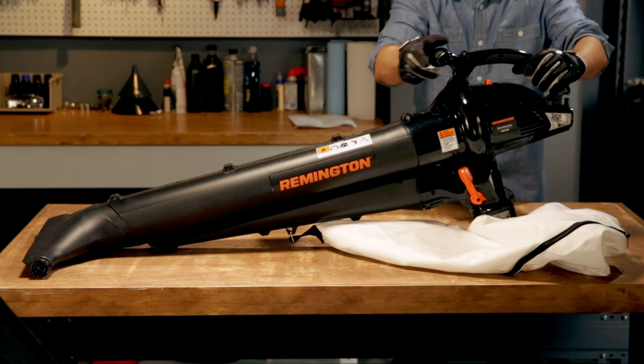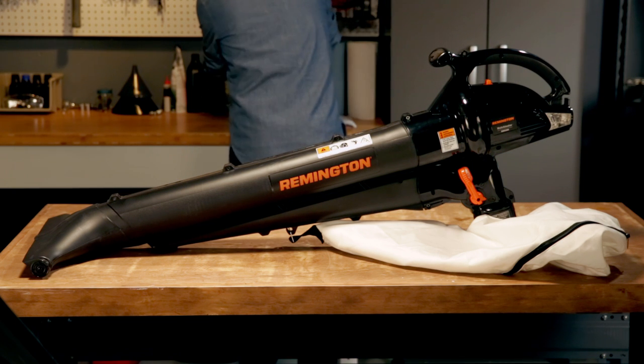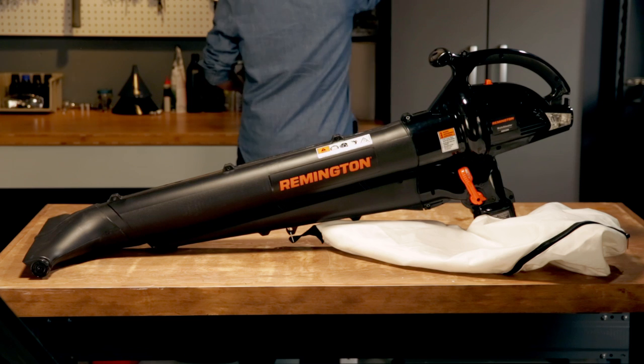If you've got trees, you've got leaves. And if you've got a blower, life gets easier. So let's take a look at the basic parts of an electric model.